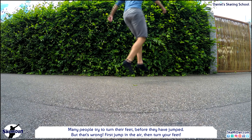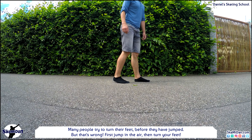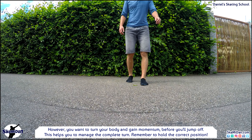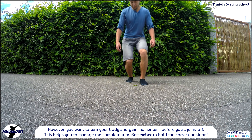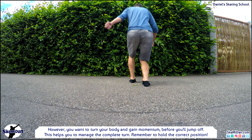Here's an important hint. Many people try to turn their feet before they have jumped, but that's wrong. First jump in the air, then turn your feet. However, you do want to turn your body and gain momentum before you jump off — this helps a lot to manage the complete turn.